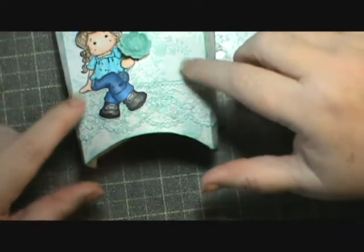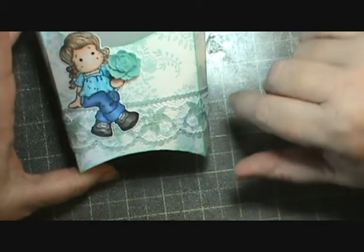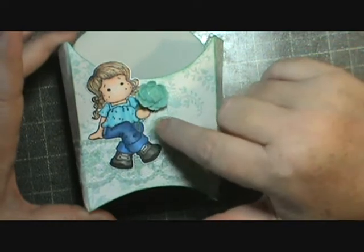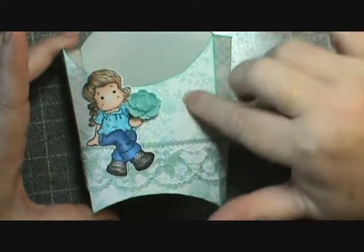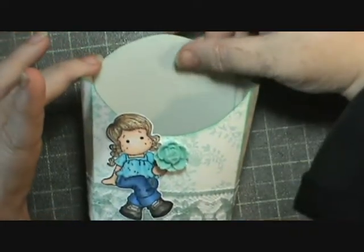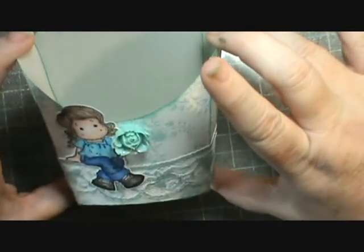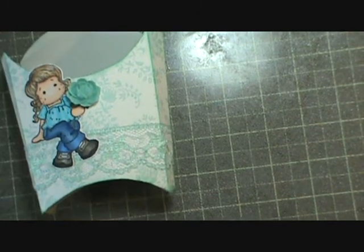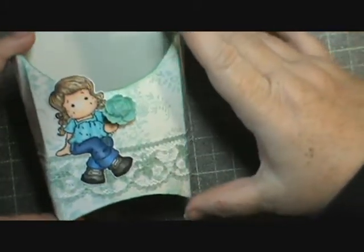Here's the second one. This is Anna Griffin paper and I just used more lace from my stash. I colored her up with my Copics and did my best to match the blues — the jeans aren't perfect but I was trying to match the shirt and flower to the lace. This one is actually a real pale blue on the inside since it was double-sided, which made me happier. On this one I inked all the way around with Coastal Cabana ink from Stampin' Up.